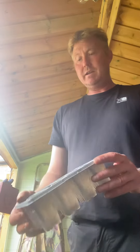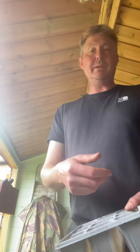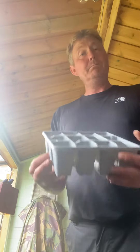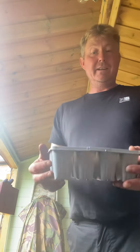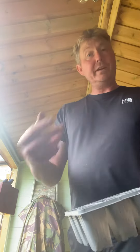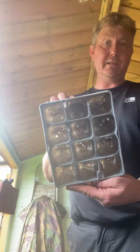This is a cell tray or modular tray — really handy for growing plants. You can prick out plants into them, or your bigger seeds like pumpkins and courgettes. You can plant them individually, and when they start to get established, just push them out and transplant them. Today I'm going to show you how to fill this up correctly and ready for either seed sowing or pricking out seedlings. This is a 12-cell tray — 12 cells, self-explanatory.